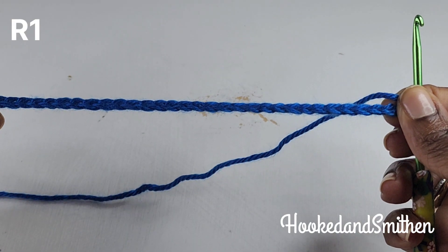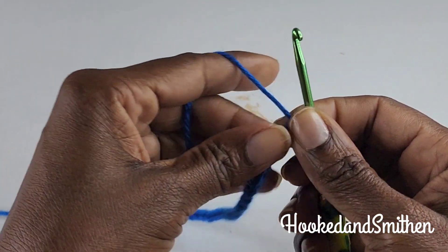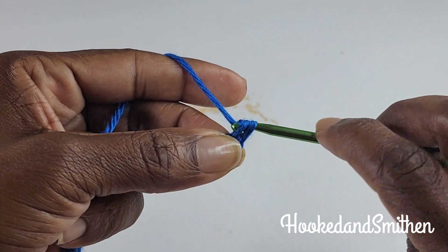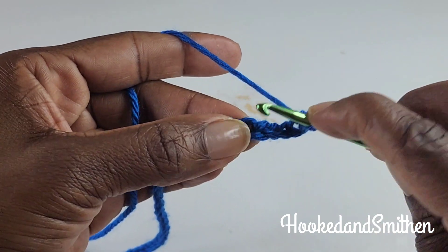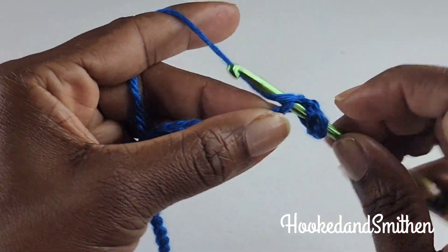To begin, you're going to chain in multiples of 8 plus 2. For this tutorial I have 34 stitches. To begin row one, you're going to skip one stitch and make a single crochet into the next stitch. This will be the start of the repeat. You're going to skip three stitches — one, two, three — and into the next stitch you're going to make a shell stitch. For this pattern, a shell stitch is nine double crochets.